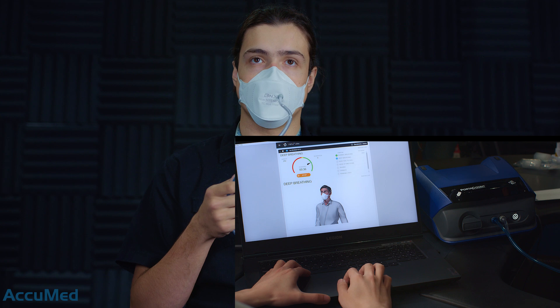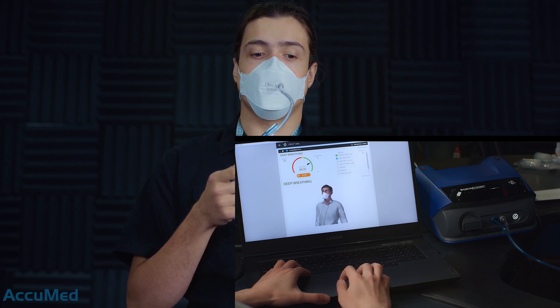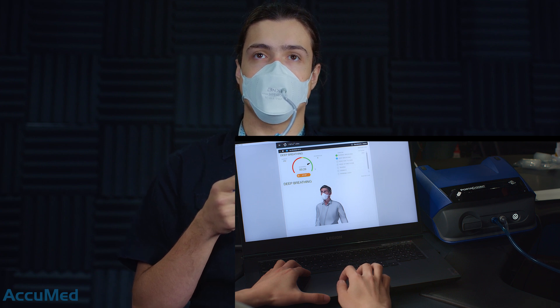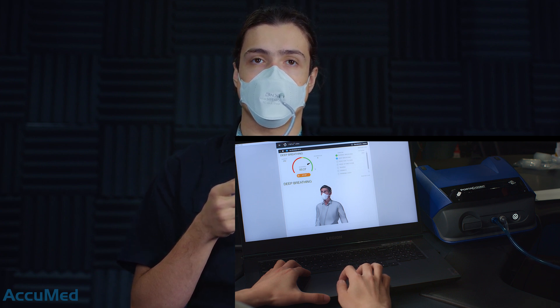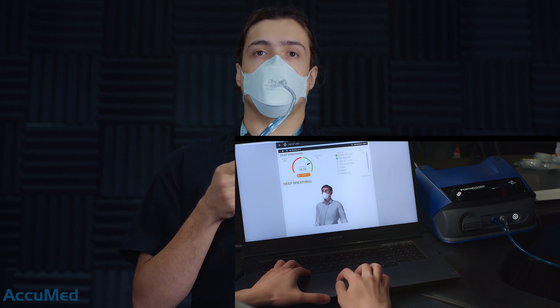As we can see right now, again the indicator is in the green section and the fit factor at the end is going to be more than a hundred, most probably. It could be more than two hundred actually.